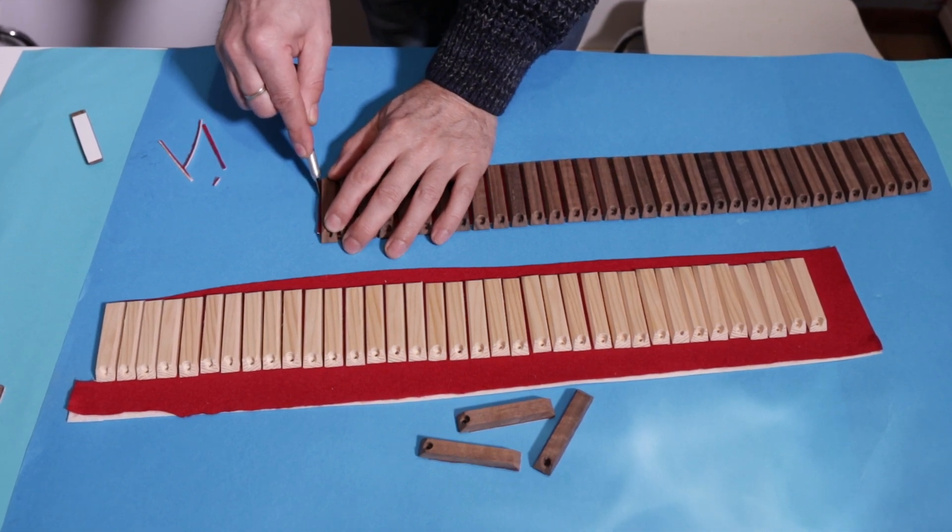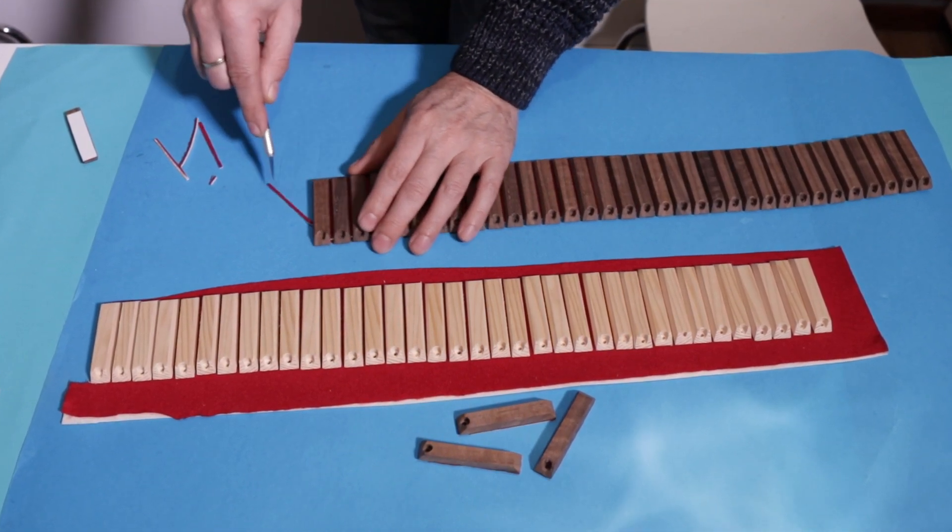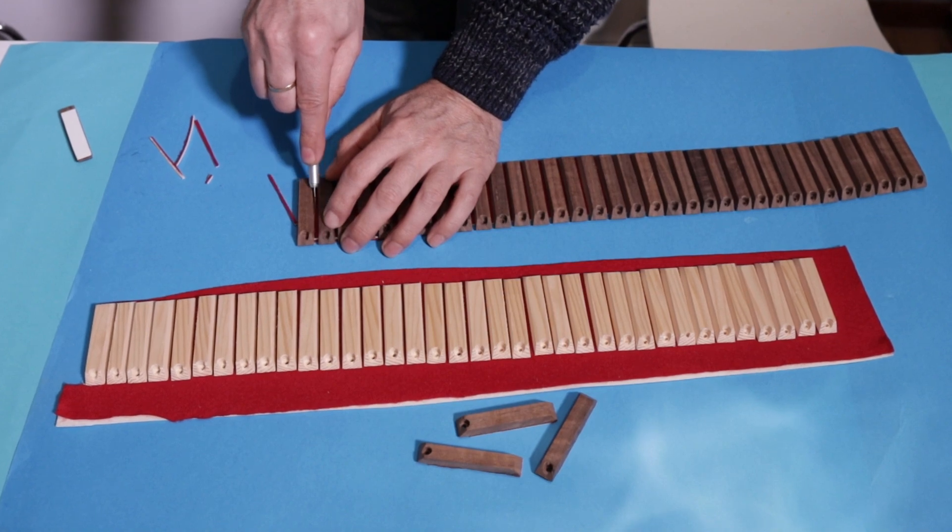Hello everyone and welcome back to my YouTube channel. Let's continue with the construction of a new positive organ.